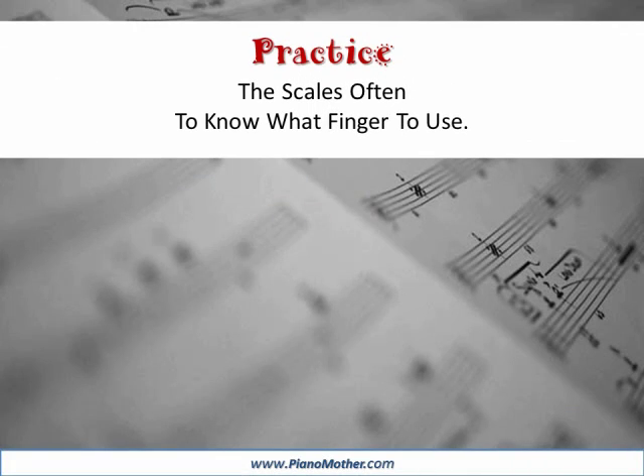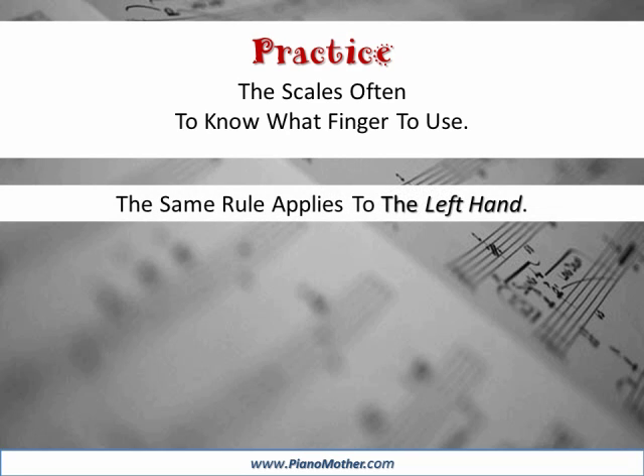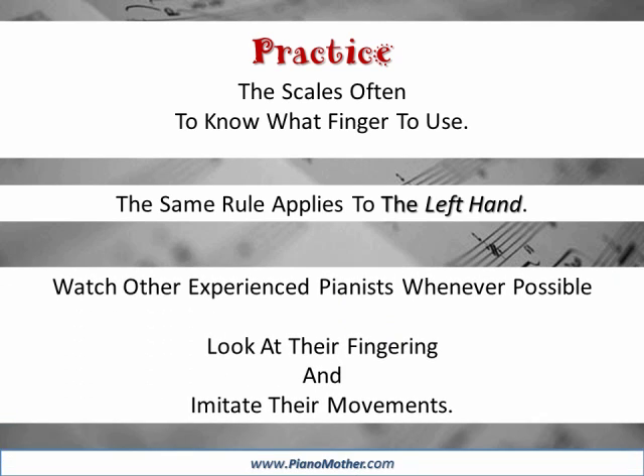Practice the scales often to know what finger to use. The same rule applies to the left hand. Watch other experienced pianists whenever possible. Look at their fingering and imitate their movements.